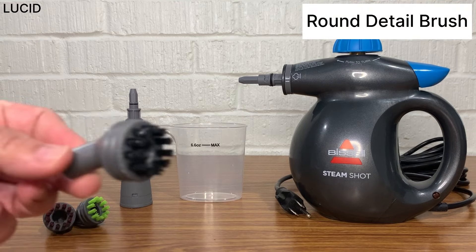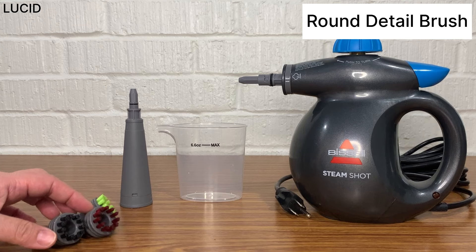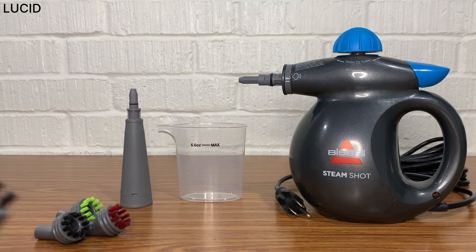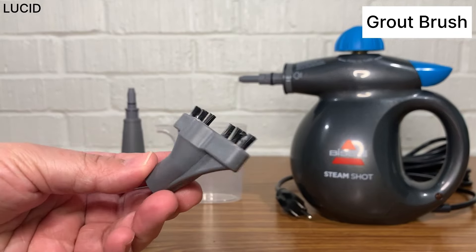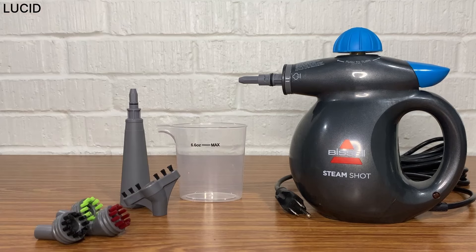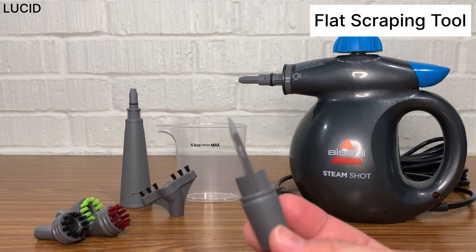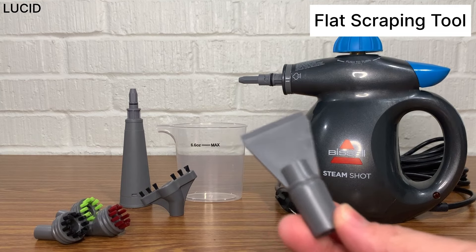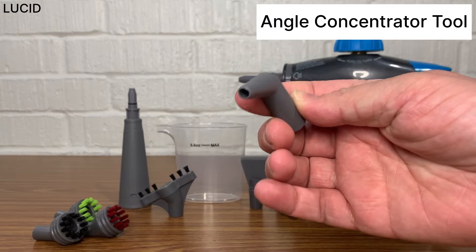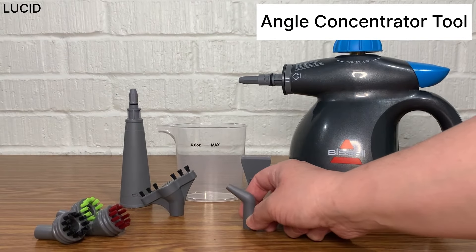Three round detail brushes in three different colors, so you can designate each for specific messes and rooms. A grout brush to scrub grout lines and other tight, narrow spaces. A flat scraping tool to scrape and remove tough dried or baked-on messes. And an angle concentrator tool, which allows directing steam at an angle for hard-to-reach areas or surfaces.